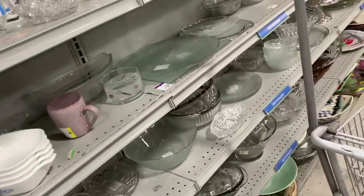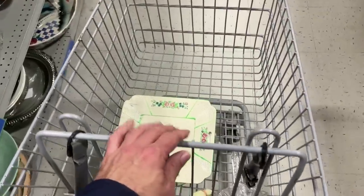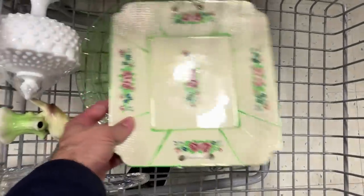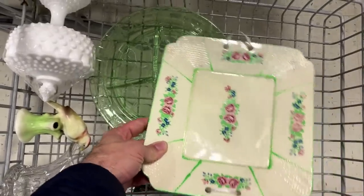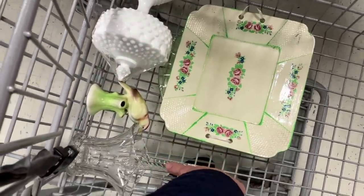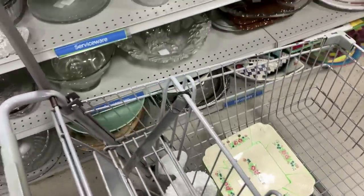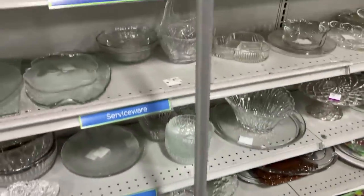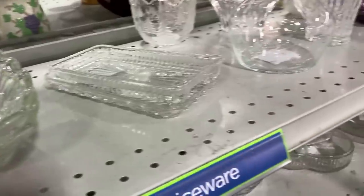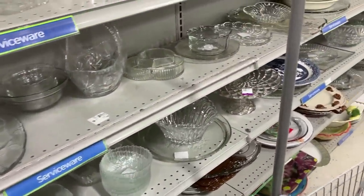Some radio station is blaring, so I have to talk loudly. Down here in my basket at this thrift shop is another Japan platter, a ballerina grill plate, a piece of milk glass, another basket, a Duncan Miller basket, and a little bird flower frog. We'll take a closer look at those outside. I simply was not really able to film and talk about those. The music is too loud.